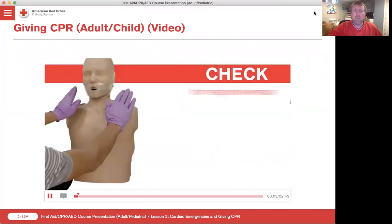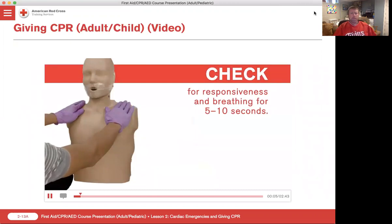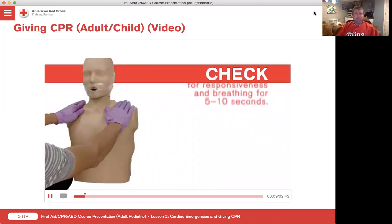Are you okay? After confirming that someone is unresponsive and not breathing or only gasping, assume cardiac arrest and begin CPR.